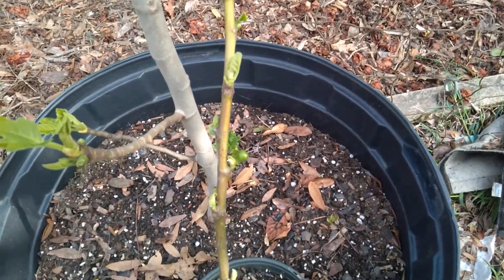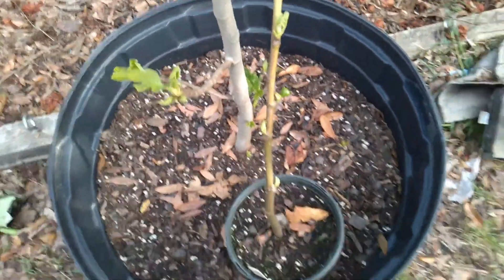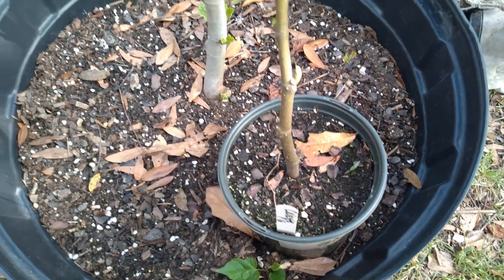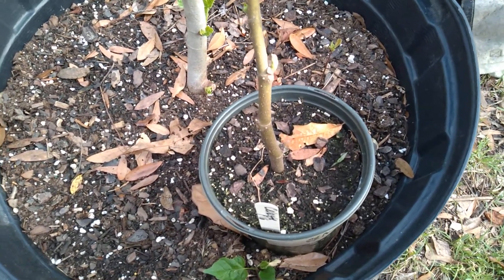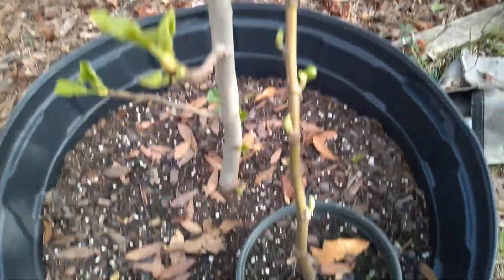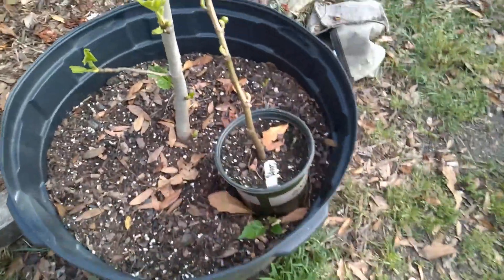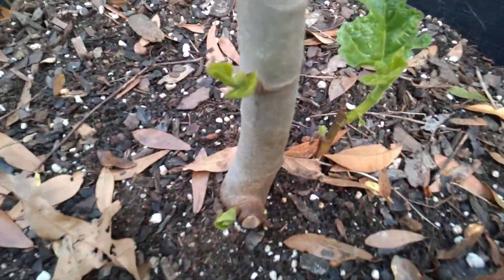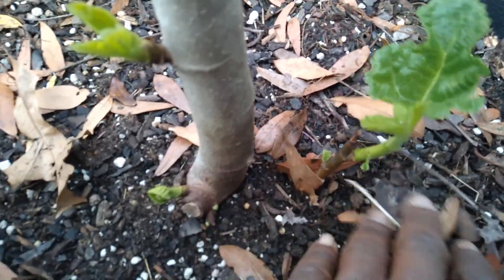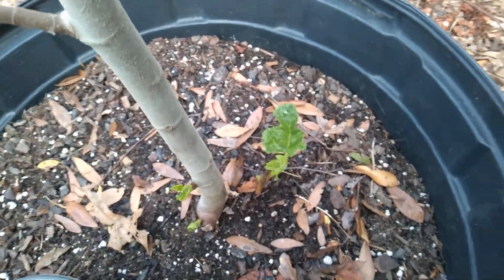With most of my fig cuttings, I just put them in the dirt. I don't do much to them. You make sure the bottom is — sometimes you can cut it back to the cambium layer to where it's showing the light green. But I just put them in the dirt and have pretty good results, because figs, they always want to propagate. They want to propagate their cells, really. If you look at this one, it's popping out of the soil. So that'll be a good cutting.